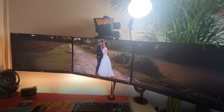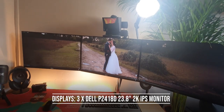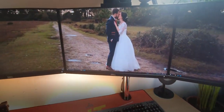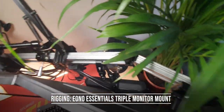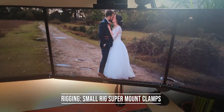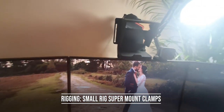Monitor-wise, we've got three Dell P2418D, 23.8-inch IPS QHD monitors — 2K, which is nice. Those are all held up by a Chinese monitor rig from Amazon — literally just a long metal rig. The most important things are these small rig arms, which hold pretty much everything else we're going to be talking about.